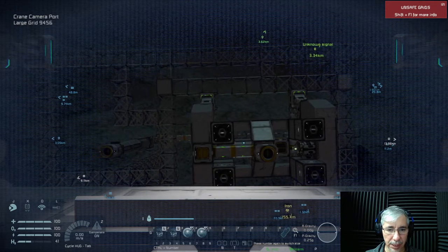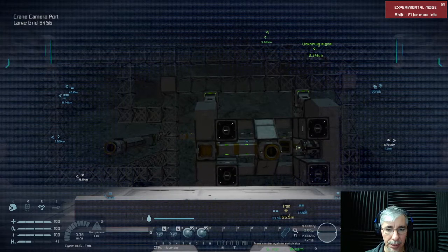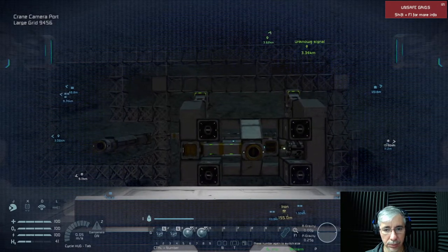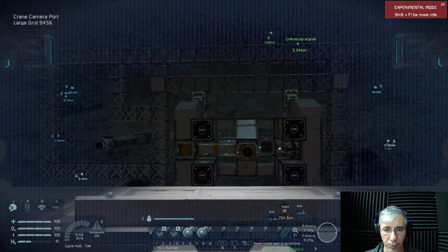It's perfectly aligned — the camera is aligned to the connector. So this should be the port — yes, this is the port camera.